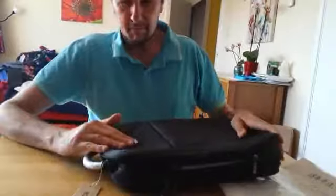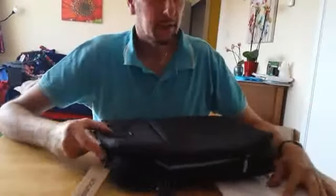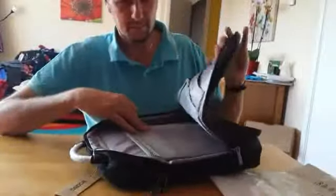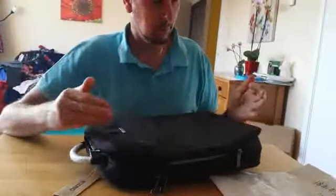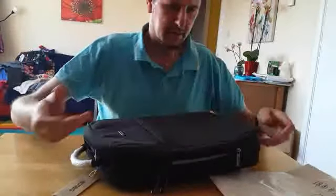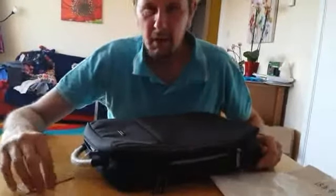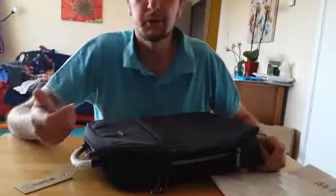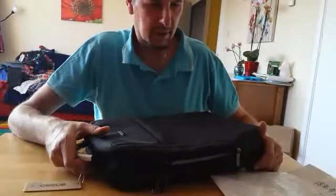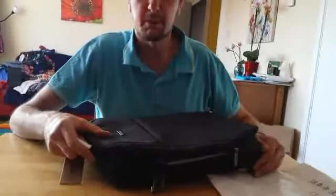I haven't had a chance to test it fully yet, so I thought I'd do a review first on how it comes, what the product is like, how it feels, if it's well made, and so on. Then I'm obviously going to take it out and use it on the trains and really put it through its paces for the review.